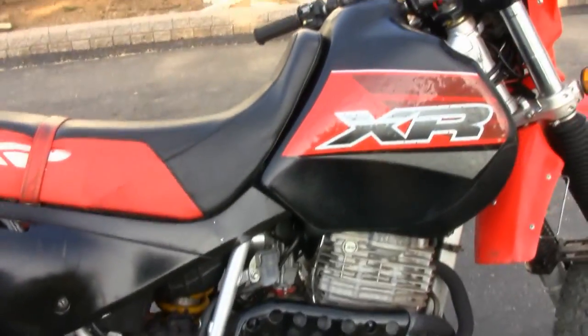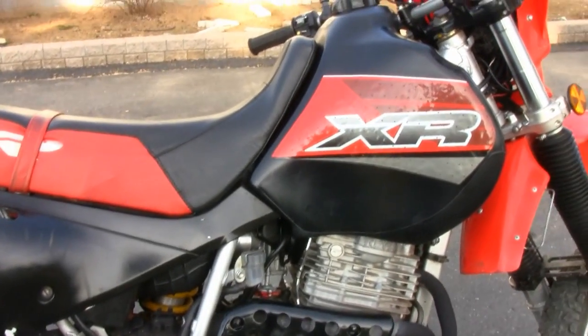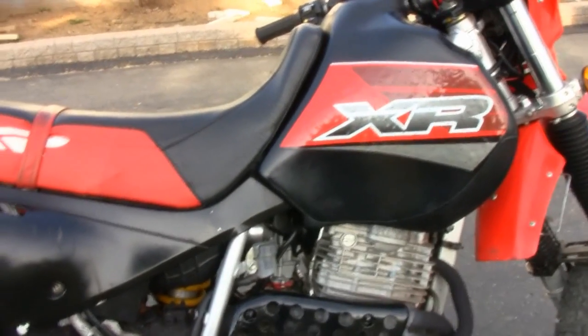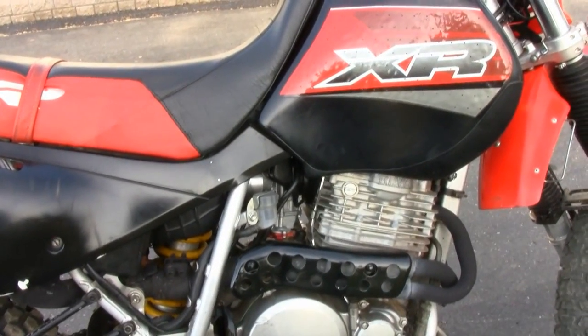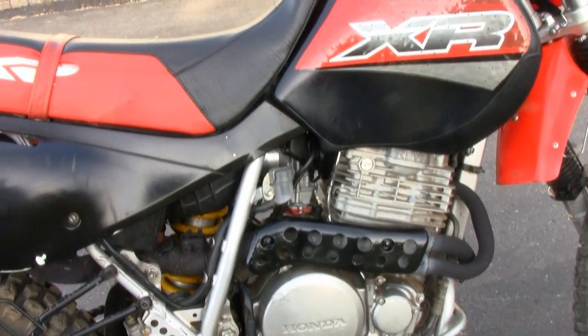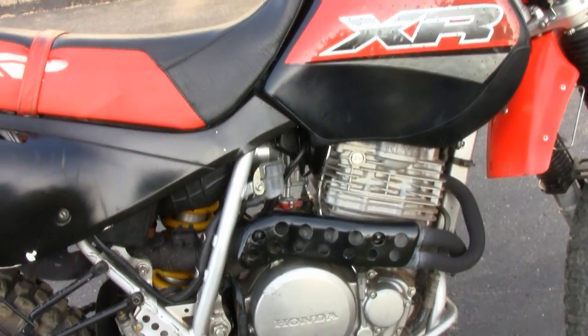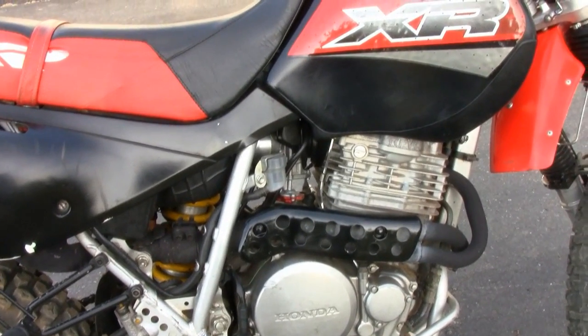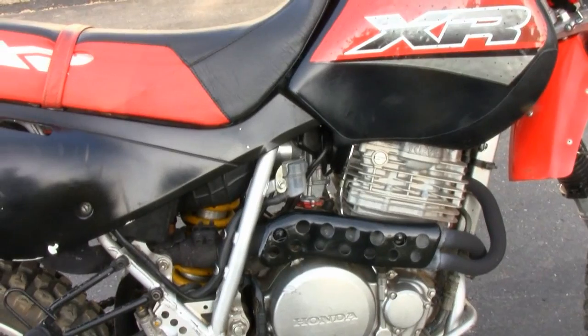It's an FCR carb, and I've got an NCVR needle in it on the third clip — it works pretty good. I've got a 40 pilot jet in it, a 160 main jet, and the pilot air jet is 100. Like I say, it works very well.